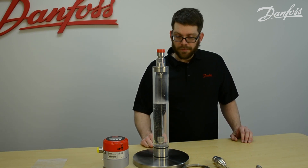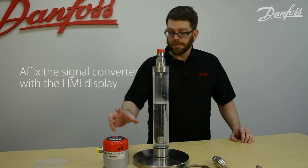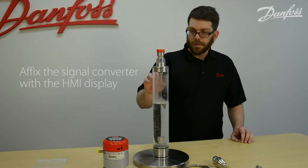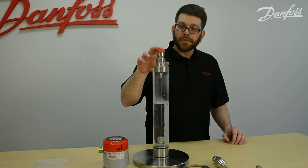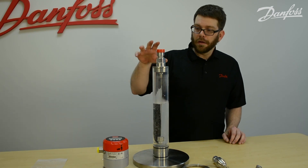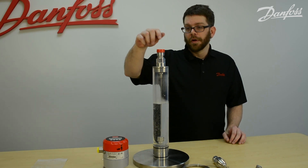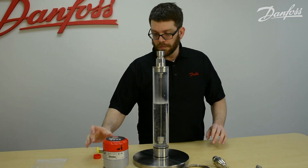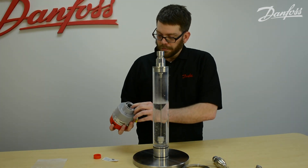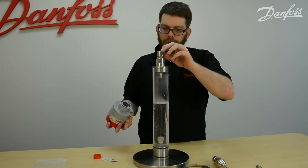Once you've cut the cable length, installed the counterweight, and clipped it appropriately, the next step is to affix the signal converter with the HMI display on top to the mechanical process connection. Right now we have the dust cap on, as if the unit had been installed but the plant was still under construction. We would now remove the dust cap from the process connection.